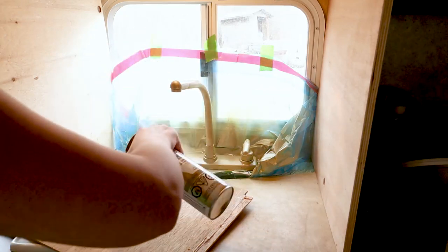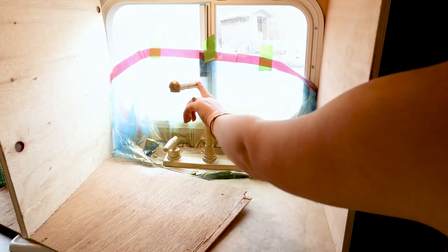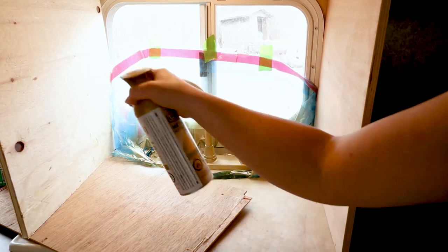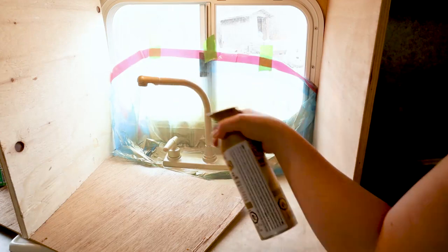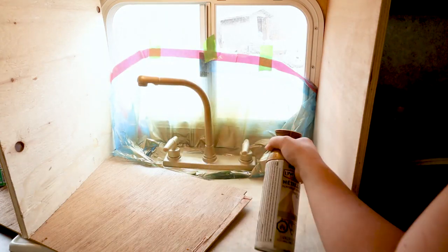I made this little tent, taped everything off, and then used this spray paint — this is Rust-Oleum metallic in pure gold. I'm also using the spray paint on other parts of the camper. I thought this color would give the tap sort of a glam look that I'm going for with this camper. Like spray painting anything, it's always a better idea to do a few light coats rather than one heavy coat.